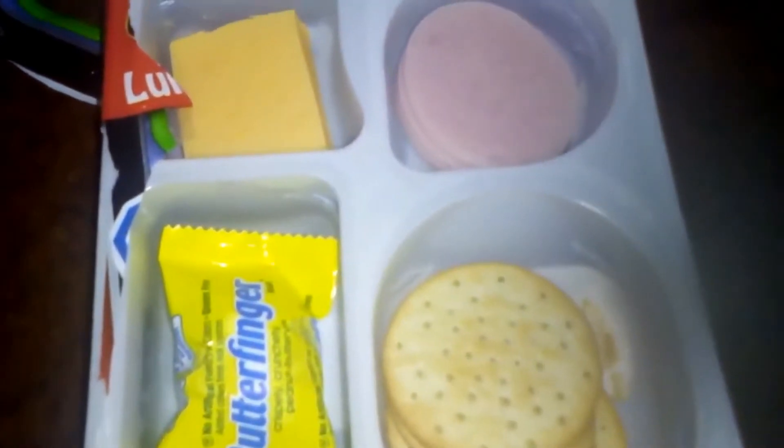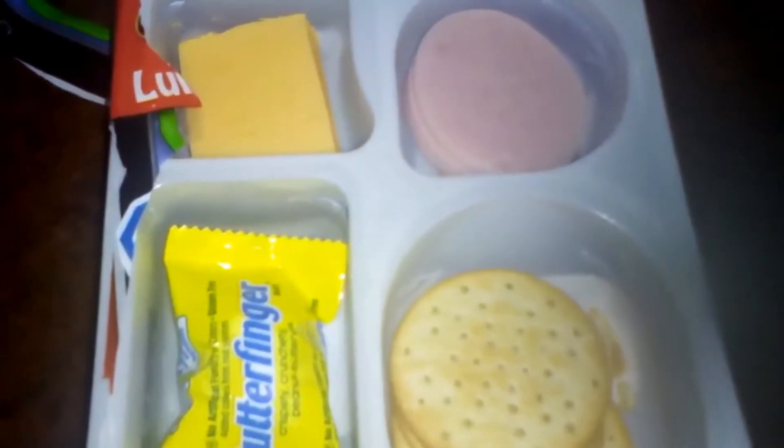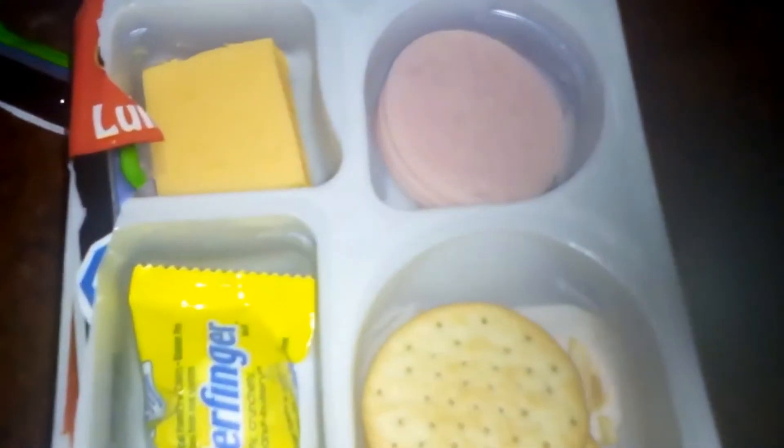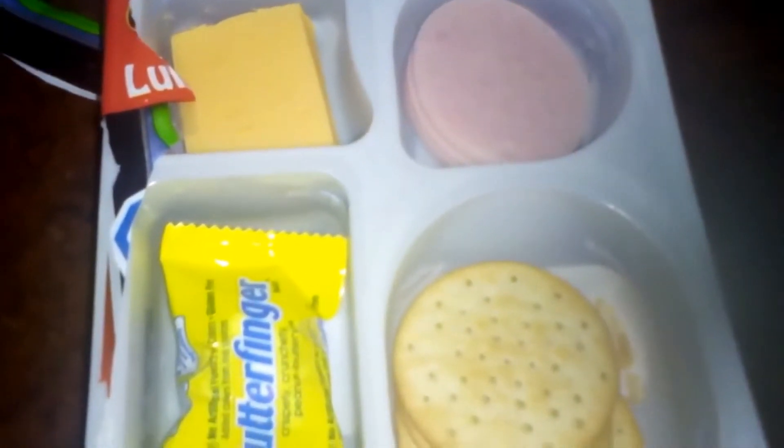I got this for 83 cents, so that's cool that it was less than a real Lunchable. But I could definitely just make this myself — they sell little trays where you can set up your own Lunchable and use better ingredients.